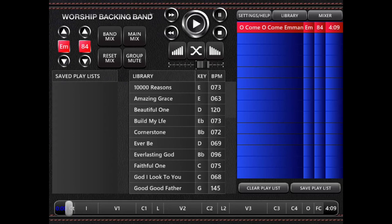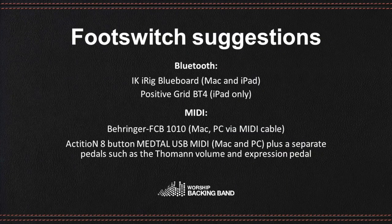For cable-free operation, Bluetooth foot controllers like the IK Rig Blueboard for Mac and iPad, and the Positive Grid BT4, which is a Bluetooth controller for iPad only, can work well.